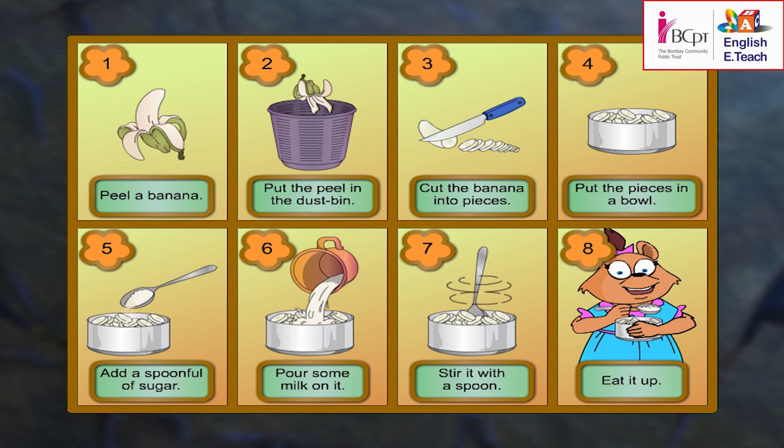Now children, let's learn to make banana delight. Listen to me carefully. Follow these steps to make a delicious dish.